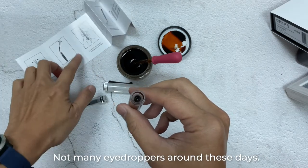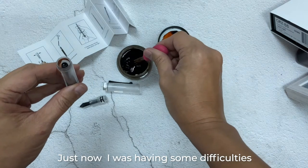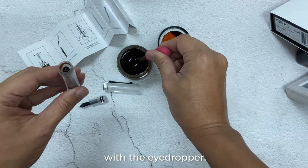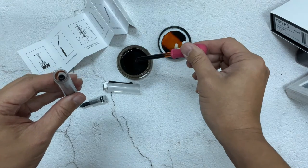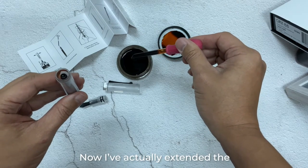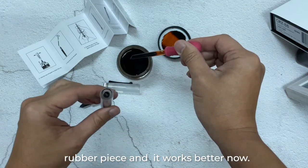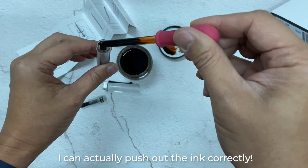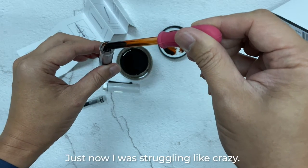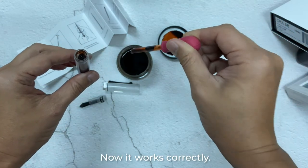Not many eyedroppers around these days. Just now I was having some difficulty with the eyedropper, but I have actually extended the rubber piece and it works better now. I can actually push out the ink correctly. Just now I was struggling like crazy, but now it works correctly.